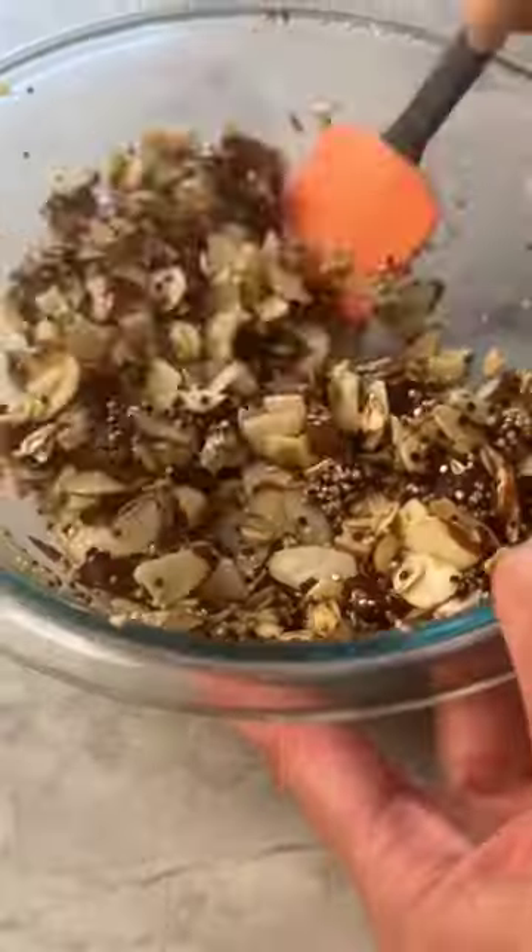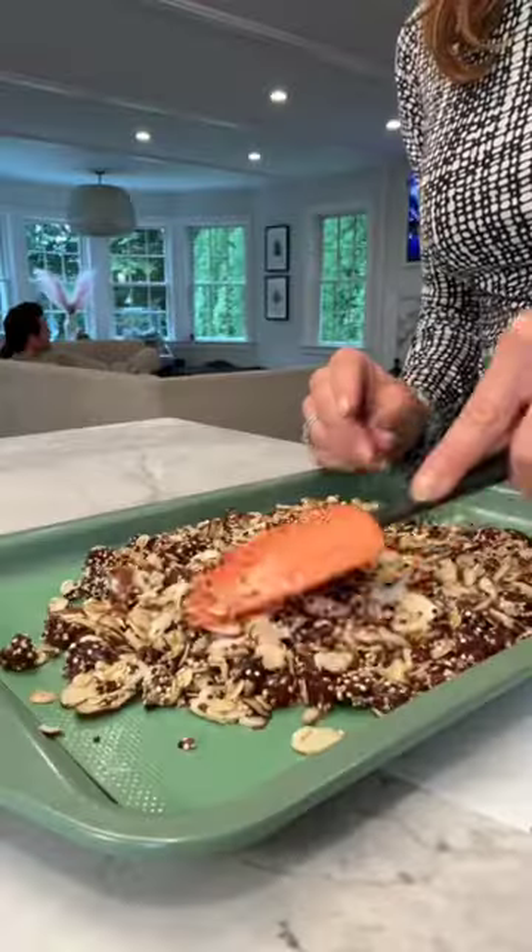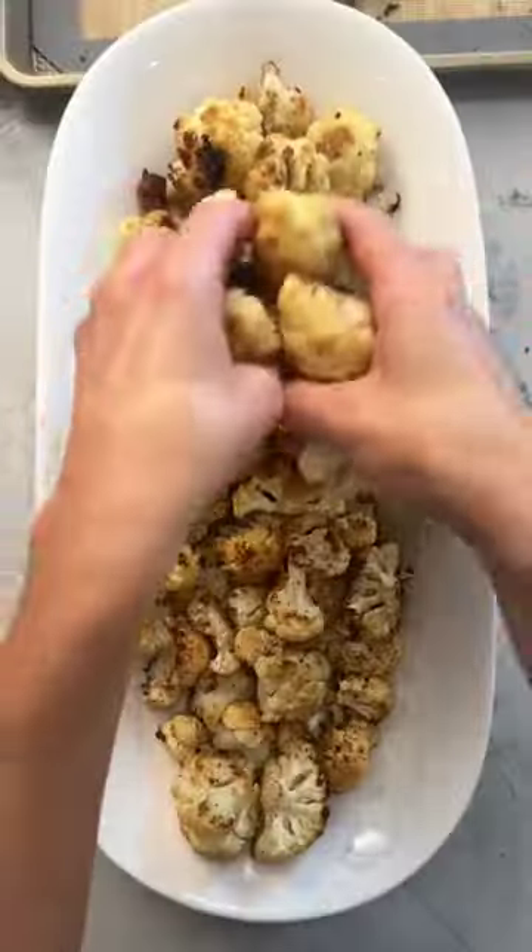Now what makes this dish so damn good is this brittle topping made with almonds, dates, quinoa, oats, coconut oil, honey, and salt.